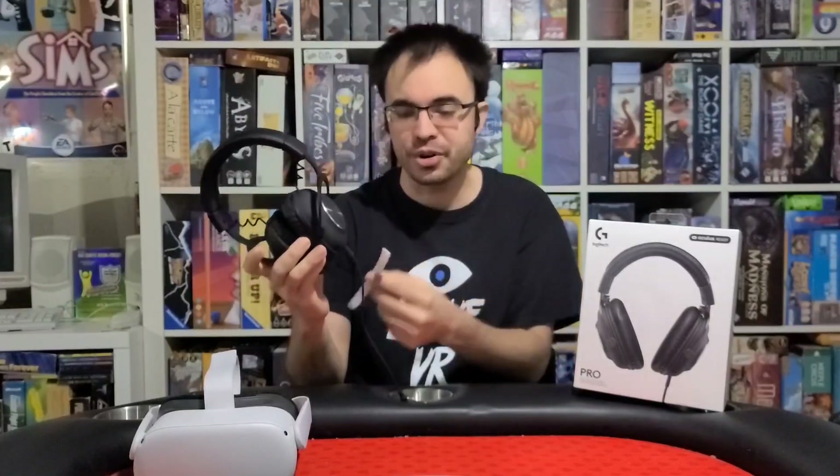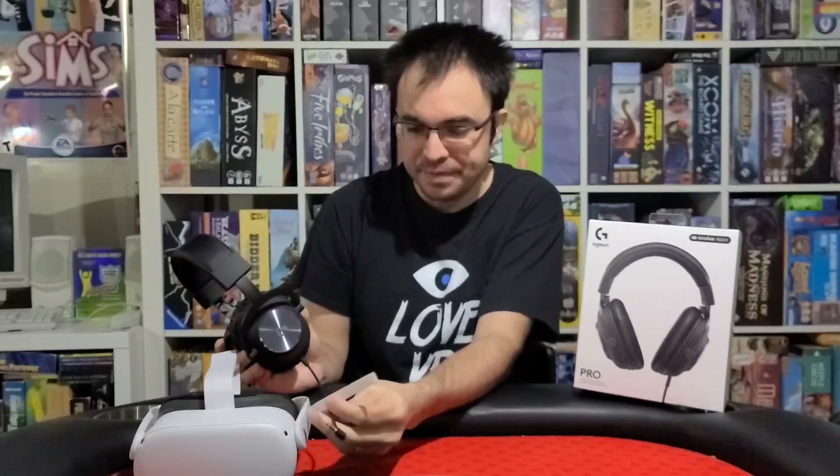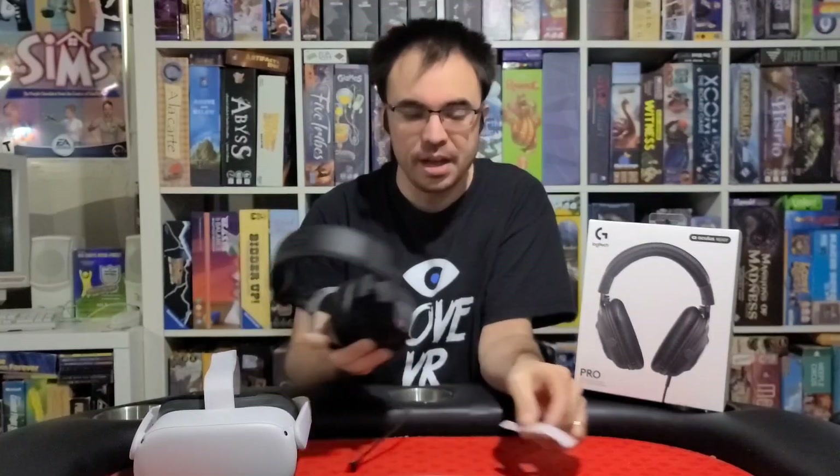The only difference between these and what makes this Oculus Ready with the Oculus Quest 2 logo on the front is two things. One, it comes with this short 3.5mm cable so you don't have a long cable dangling, which is good. And then it comes with this piece of Velcro so you can attach it right to the side of the headphone and you don't have to keep unplugging and plugging it back in. That is the only thing that makes this Oculus Ready, according to the box.